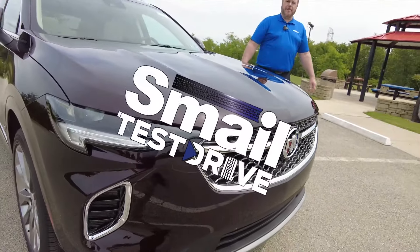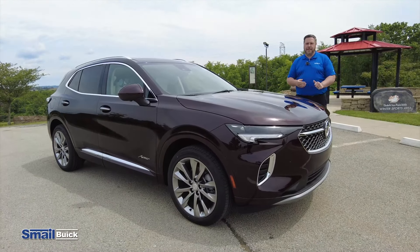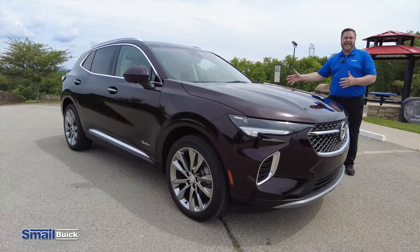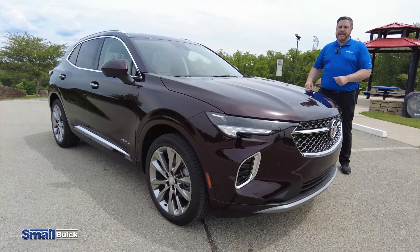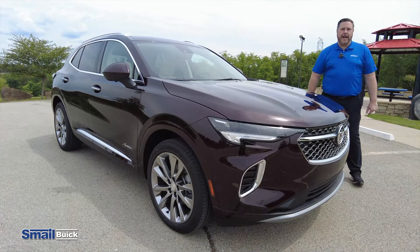Hi folks, John Ambrosick here from Smale Buick in Greensburg. We're back after all of this COVID stuff and today we are with the all-new redesigned Buick Envision. We're gonna take this thing out on the road and show you how some of the things work. Let's get that going right now.